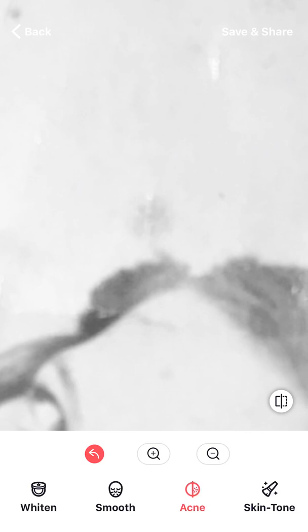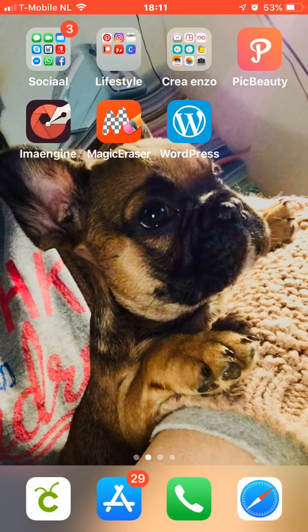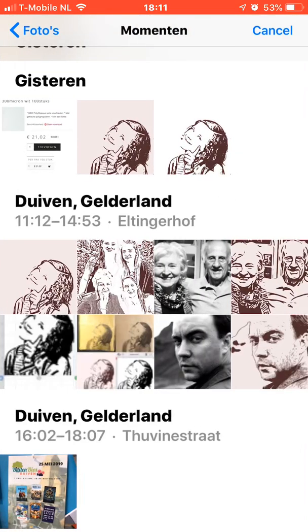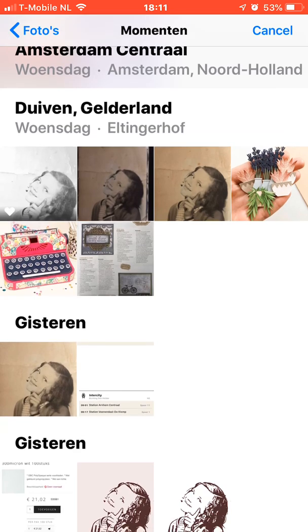You can also change the skin tone and so on, but that's not what I need right now. When I've done this I'm going to open the picture that I saved in Aima Engine and import the photo.